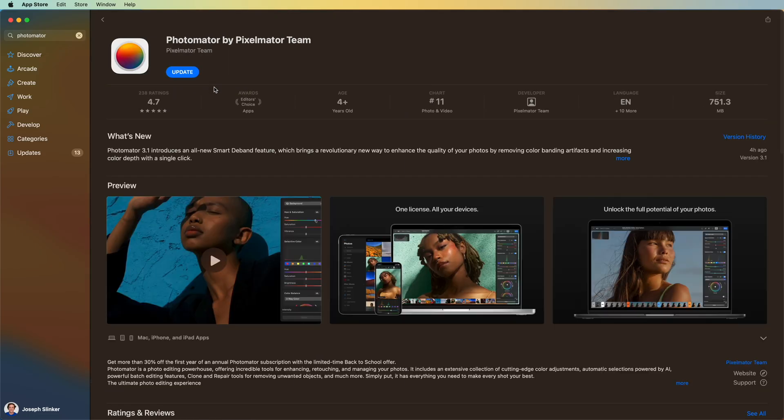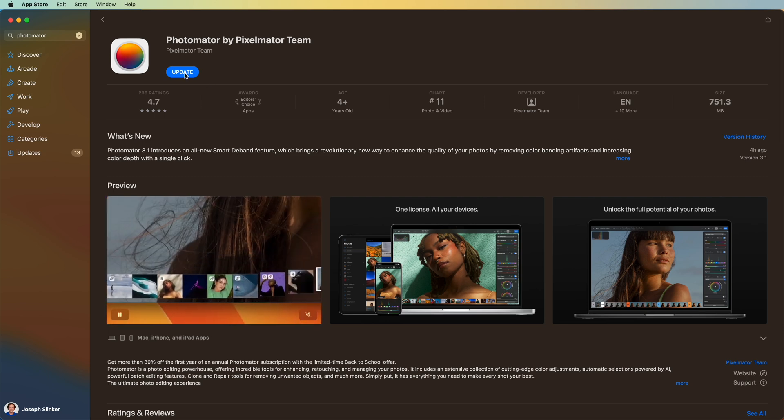They're just launching their back-to-school sale and everything's 30% off, so you might want to go check that out. It's available in the App Store today, along with this great new 3.1 update.